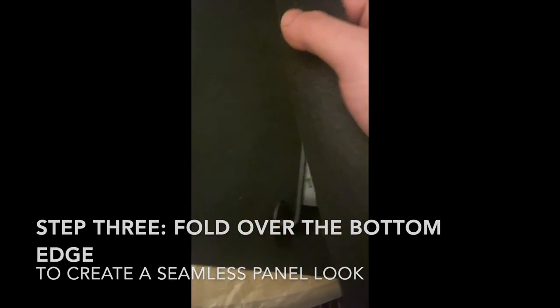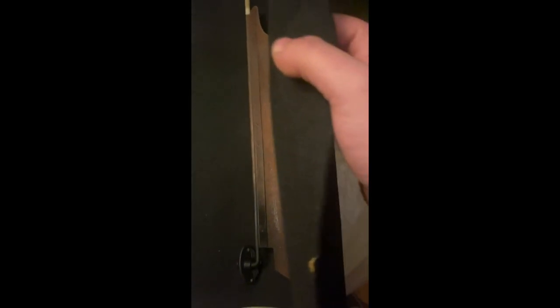Grab your edge and start to fold it over and work it in, and see if your crease is good enough. You're going to want to work that edge and make it nice and flat, also checking to make sure the fabric is long enough to cover both sides. You actually want it a little longer so that when you trim it and get your edges, you'll have a perfect seam all the way around.